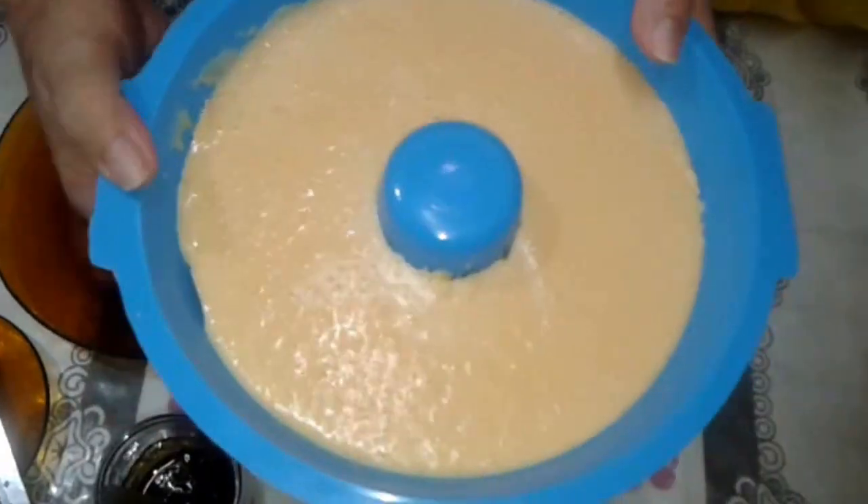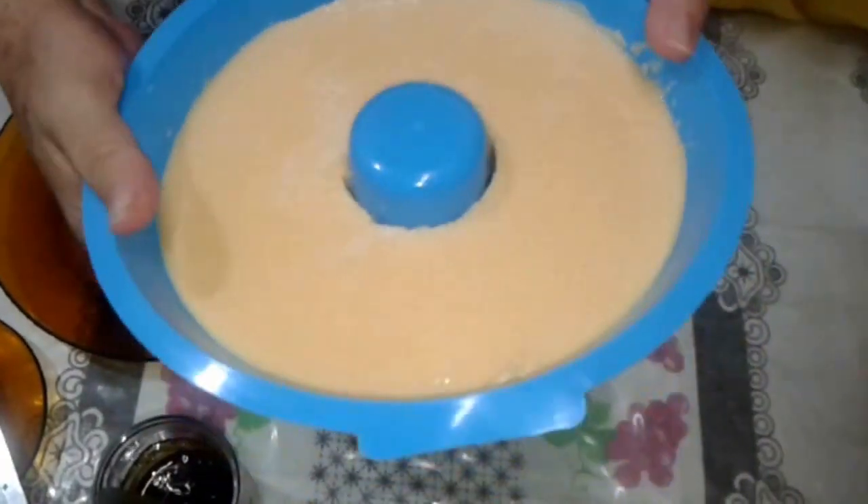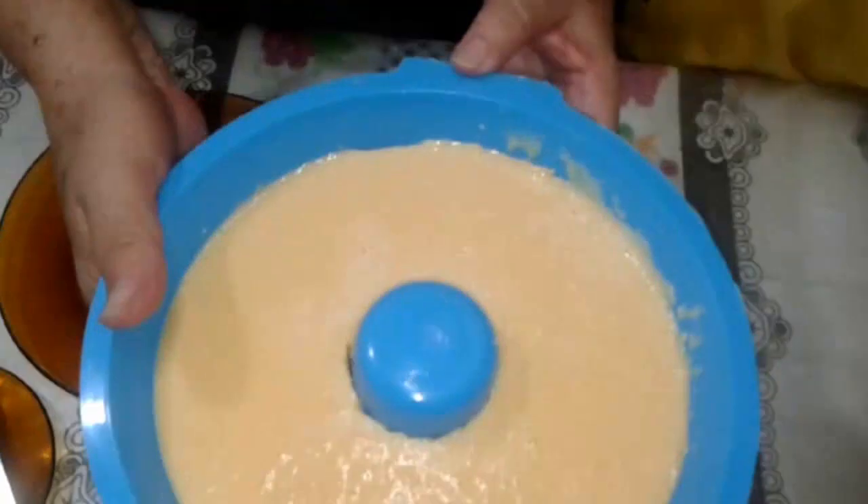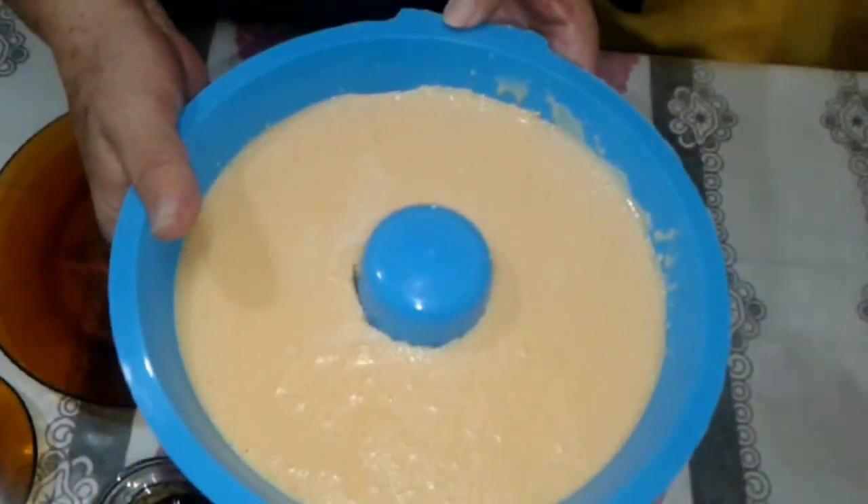Hi everyone, we're back to show how our pudim de abóbora turned out — very delicious! We let it sleep overnight in the mold because that way it comes out perfectly. Look how beautiful it turned out! You can make it however you want — with coco, acerola, there are many options.